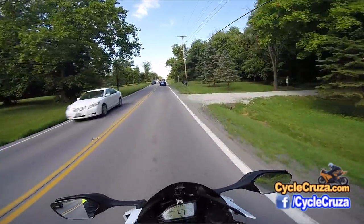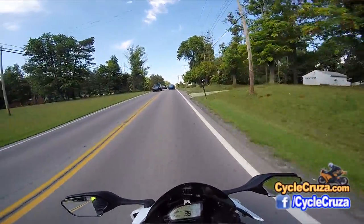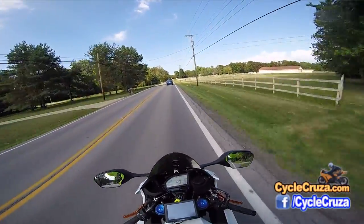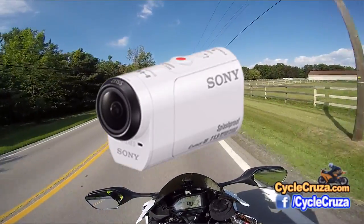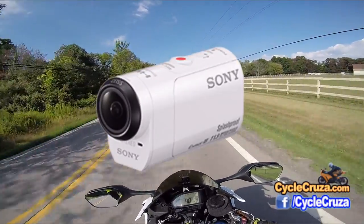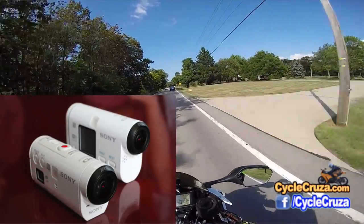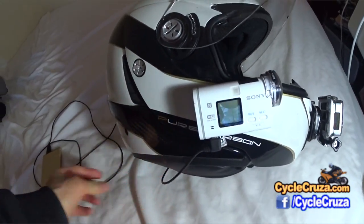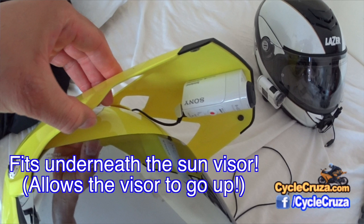Any time I come up with any new ideas or whatever, I always share with you guys. I've added a Sony HDR AZ1, which is so much smaller as an action camera than the HDR AS100V that I normally use. But this one will actually fit on the brim of this LS2 helmet.